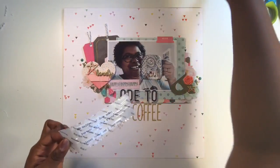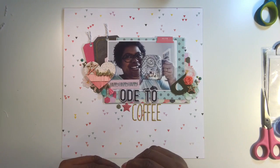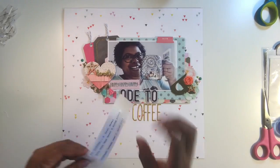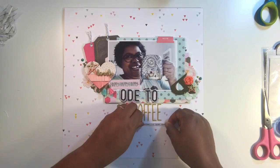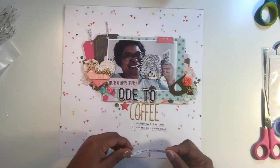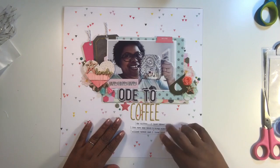The journaling is typed with my Typecast typewriter and it reads: 'Oh coffee, I love thee — you're the best thing since sliced bread and I love you.' That is my ode to coffee. I do drink coffee every day and love trying new coffees. I try to switch out to tea and hot lemon water sometimes because I have acid reflux and too much coffee aggravates it, but it won't stop me from drinking my favorite beverage.